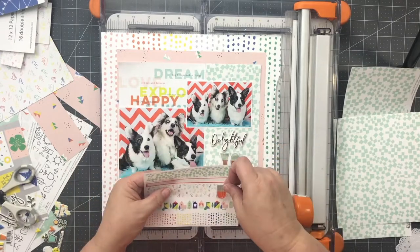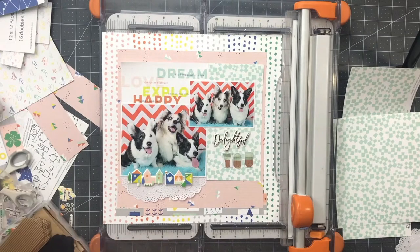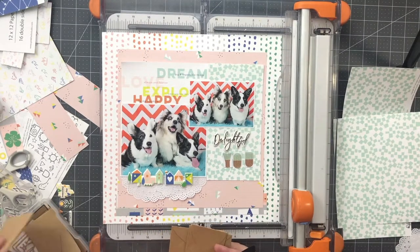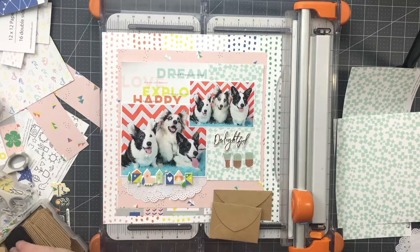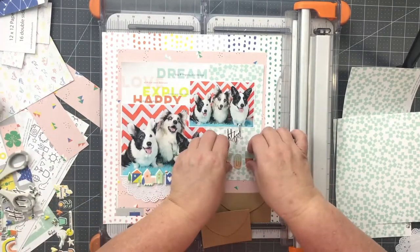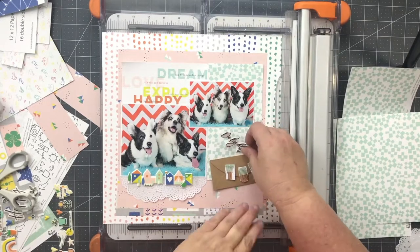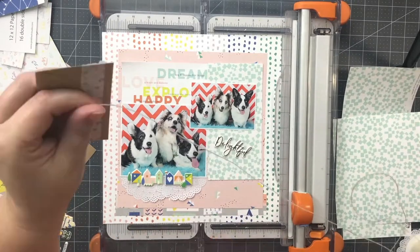I thought maybe that washi strip that came in the embellishments would work to go underneath the "you" letters, but I didn't like it. So I went through my Maya Road goodies and dug out a little envelope — I love using these types of things to back titles, journaling, you name it. The craft paper also adds a nice contrast to all of the lighter colors on the page. I originally thought I would put the letters over the edge of the flap, but then decided they needed to actually be on the flap and not hanging over. I added half of that washi strip tape to the lower half of the envelope.